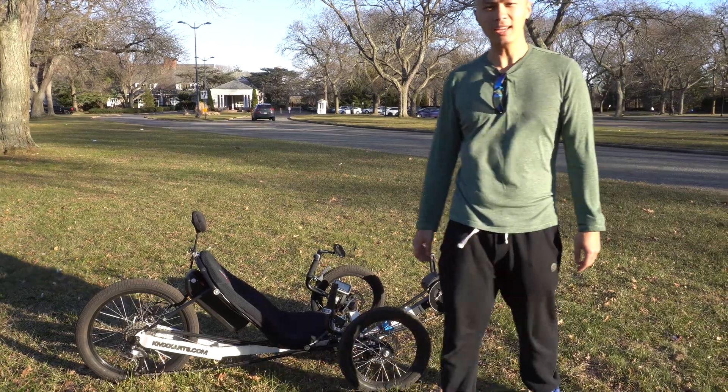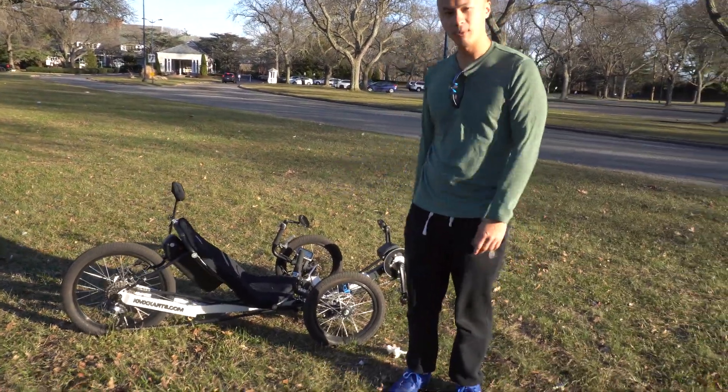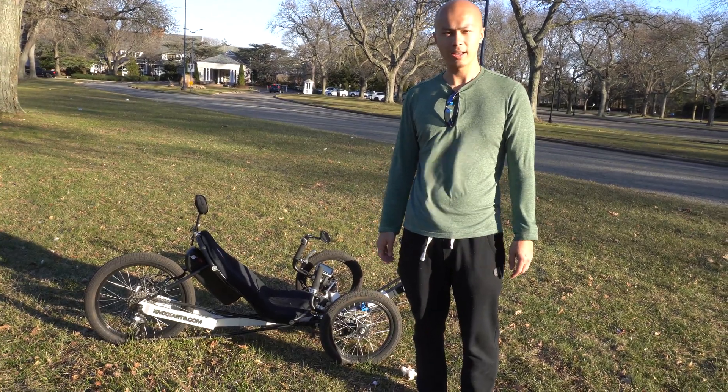Hey guys, how's it going? This video is three years late, but here we have my electric recumbent trike that I built.